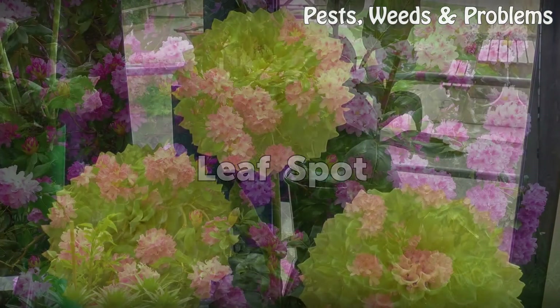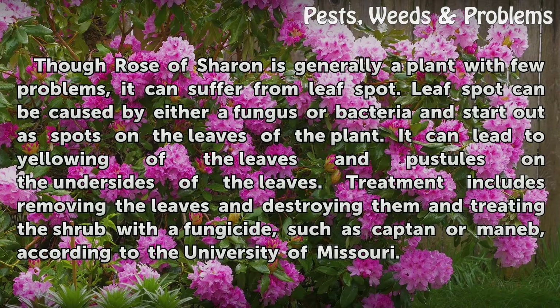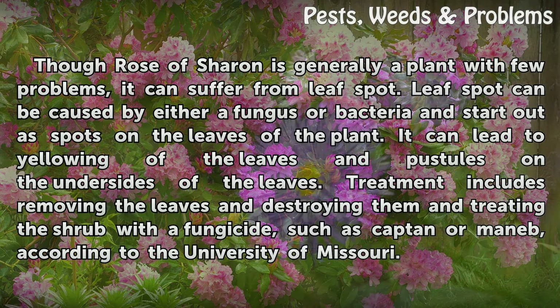Leaf spot. The Rose of Sharon is generally a plant with few problems, but it can suffer from leaf spot. Leaf spot can be caused by either a fungus or bacteria, starting out as spots on the leaves. It can lead to yellowing of the leaves and pustules on the undersides. Treatment includes removing and destroying the affected leaves and treating the shrub with a fungicide such as Captan or Maneb, according to the University of Missouri.